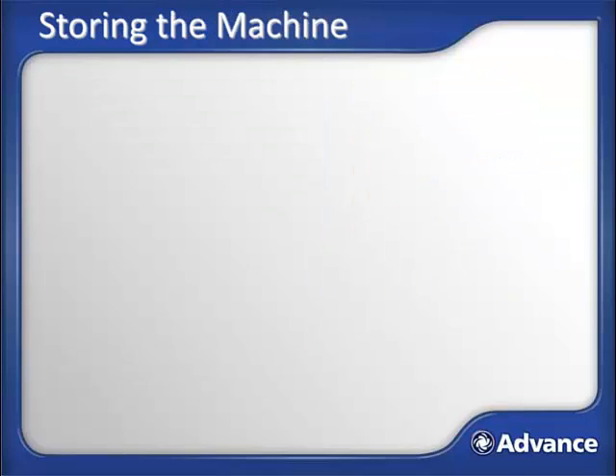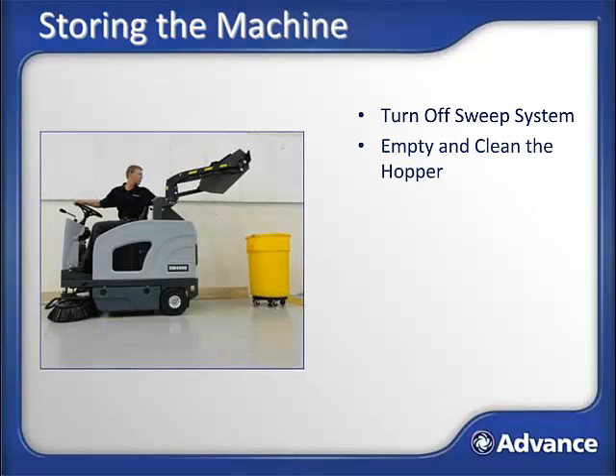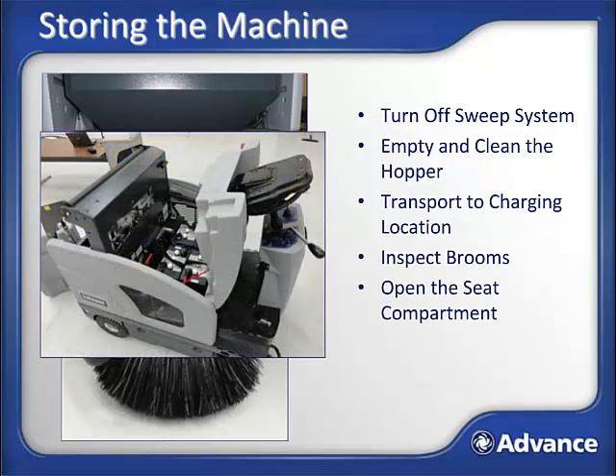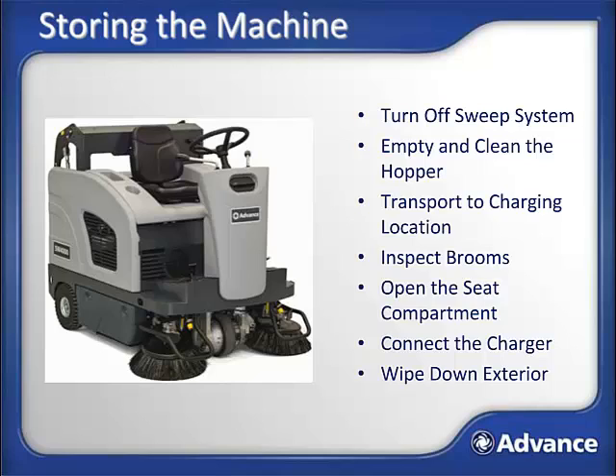Storing the machine at the end of the shift: first, turn off the sweep system and raise the brooms off the floor by pushing both activation levers forward. Empty the hopper as covered previously, and if wet debris was swept, washing out the hopper to prevent dry buildup and unpleasant odor is recommended. Transport the machine back to the storage and charging location. Inspect brooms and remove any wrapped debris or replace them if worn. Open the seat compartment and prop it open. Disconnect the battery cord connection from the machine and connect it into a proper battery charger connection to charge the batteries for the next cleaning shift.